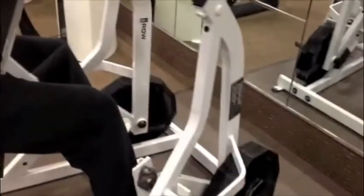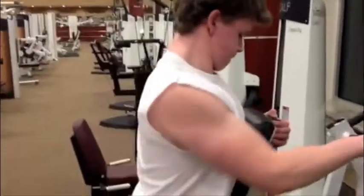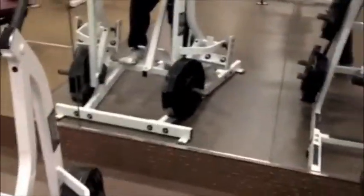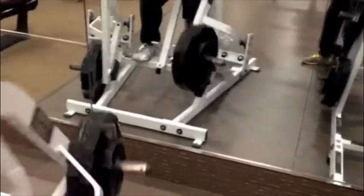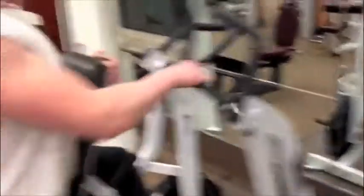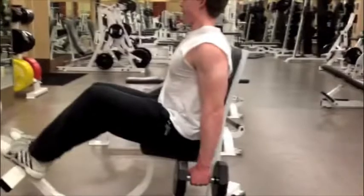We went on to some ISO hammer rows. These are ones I like to either sit down on, or sometimes I even stand up and really aim at a different part of the back. That one I can probably go a little heavier on — maybe like three plates, I remember I did last time. Sitting down with the lower grip, I go a little lighter.